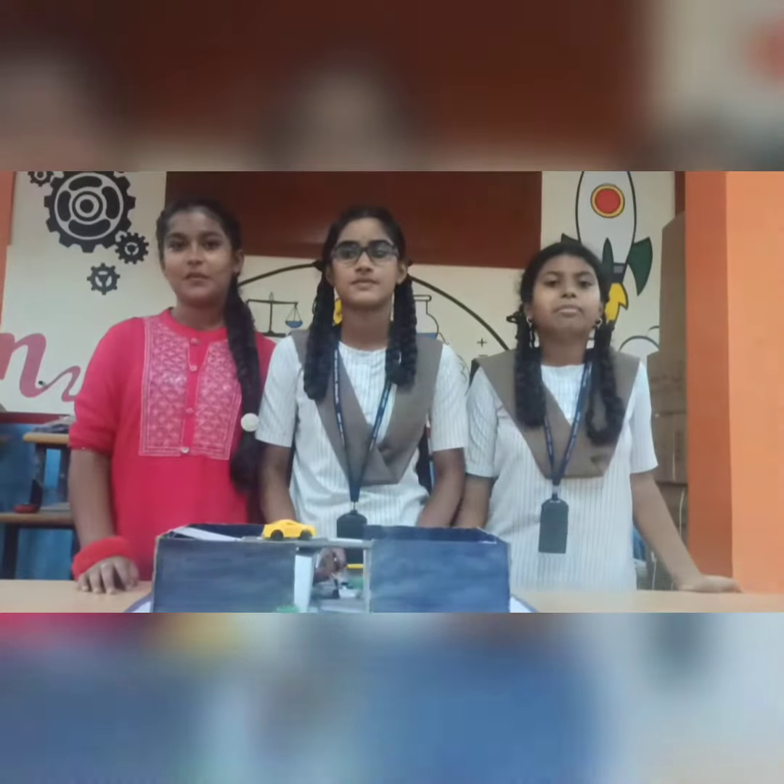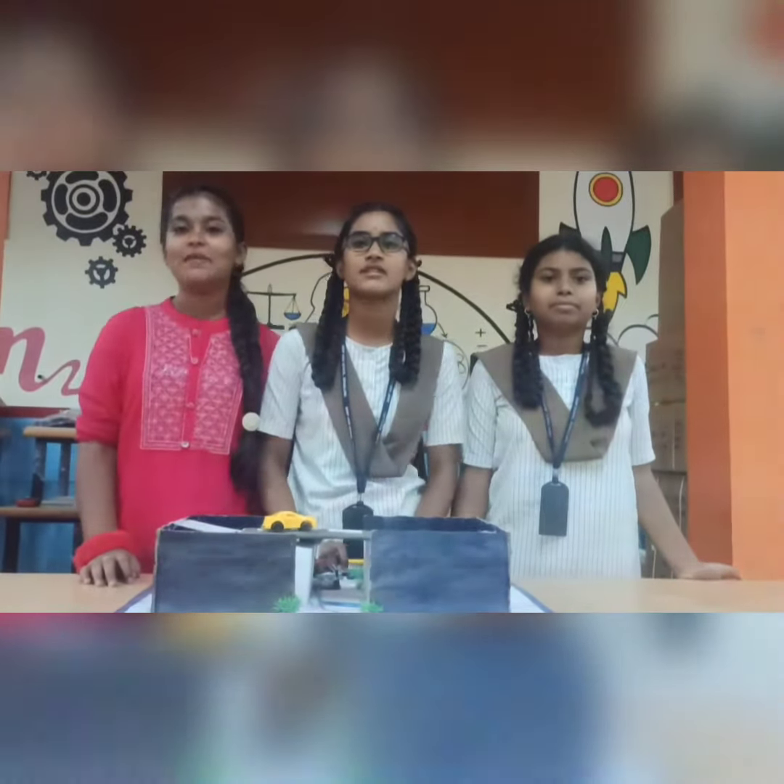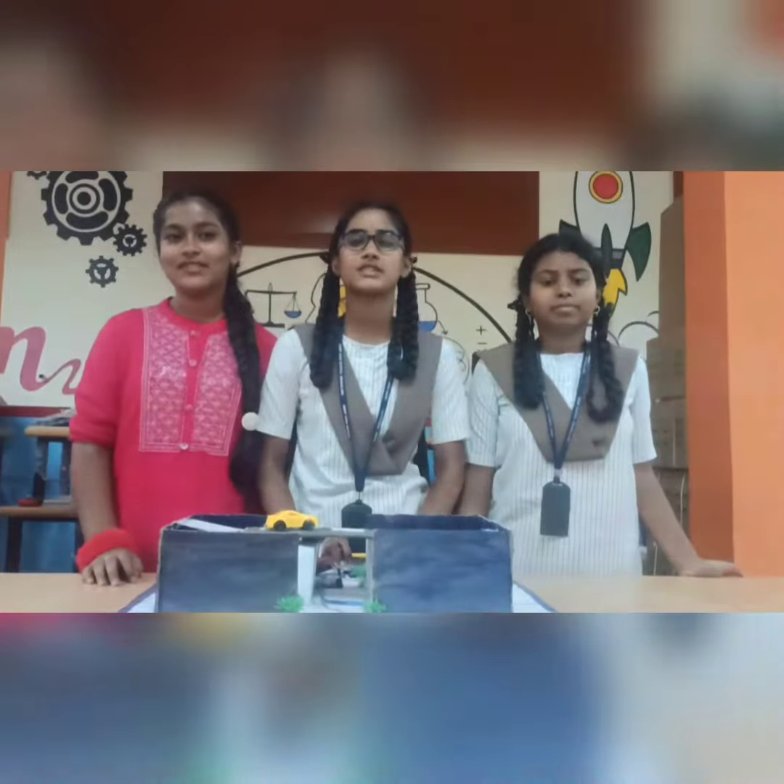Greetings to one and all. Myself Paririta. Myself Chandana. Myself Arshita. We are from BBMP High School, Bairavesh Paranagara.